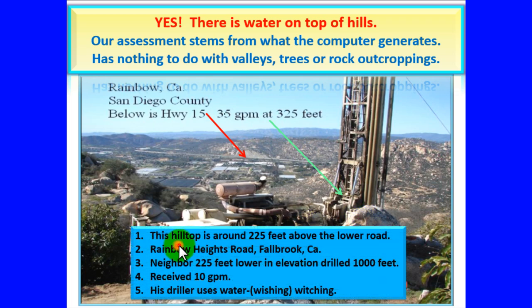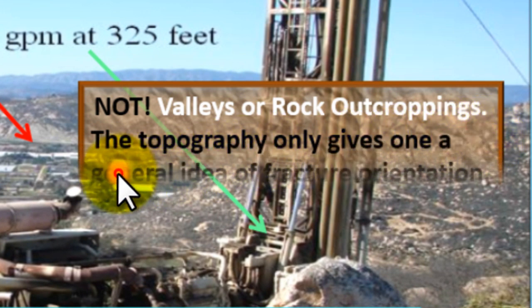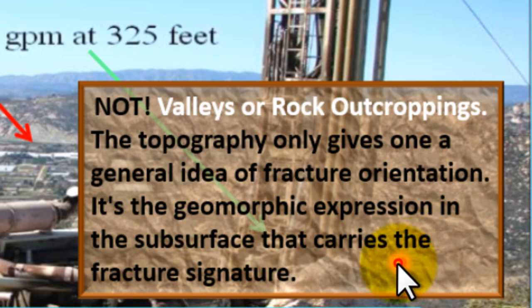This hilltop is around 225 feet above the lower road — Rainbow Heights Road, Fallbrook, California. The neighbor, 225 feet lower in elevation, drilled 1,000 feet and received only 10 gallons per minute. This driller used water witching or water wishing. Not valleys or rock outcroppings — the topography only gives one a general idea of fracture orientation. It's the geomorphic expression in the subsurface that carries the fracture signature.